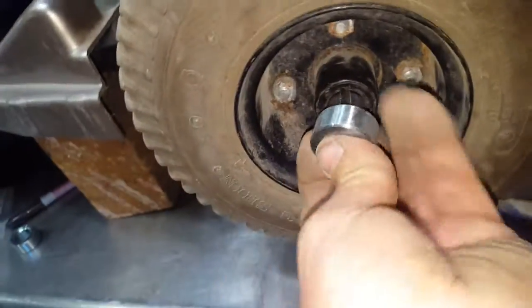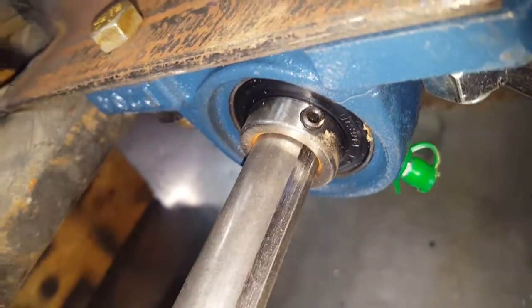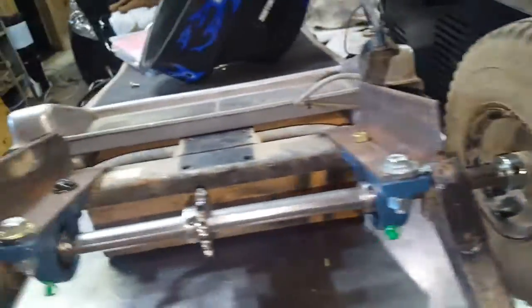You shove the key stock in there, put the collar on, and it locks it all together. On the inside I have one that keeps the wheel aligned, and these bearings have set screws in them also. This will hold your axle from flying all over the place, hold your wheel in place, and lock it in as positive traction.